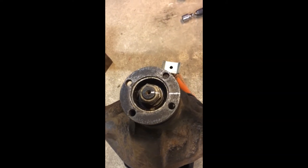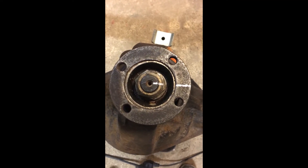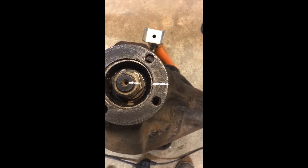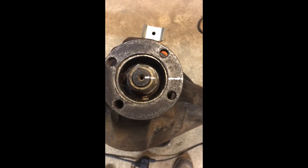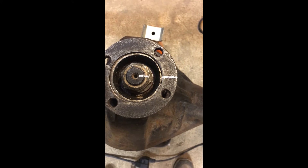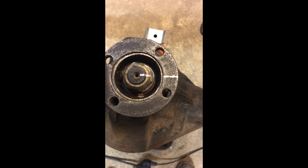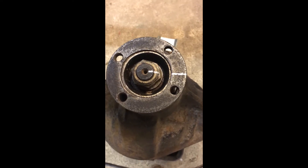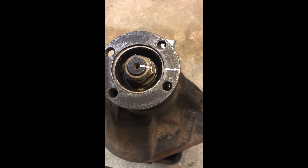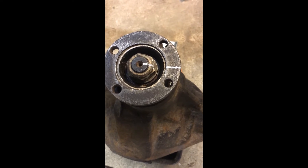As the first step in removing the pinion and getting the oil seal changed, I've marked the relationship between the pinion itself, the retaining nut, and the flange so I can put the whole lot back together in line. The idea is that the nut goes back in exactly the same place it came off, which should recreate the same amount of preload torque on the bearings.